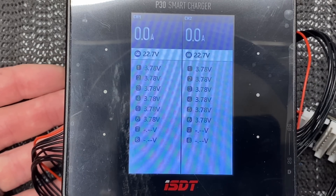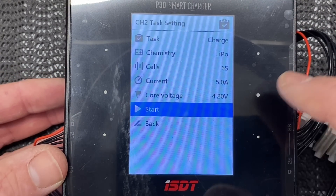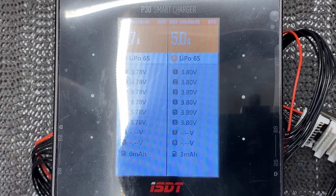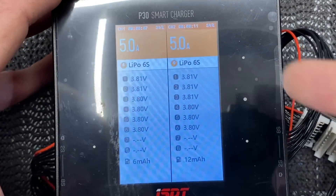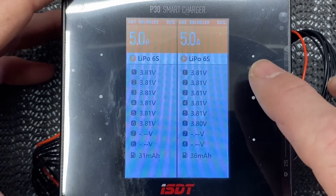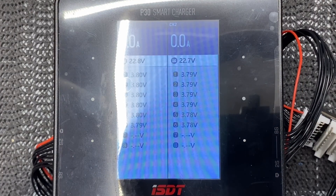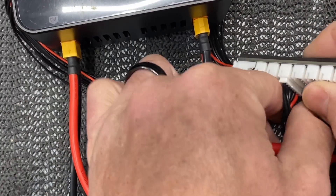These Liperior packs are very well balanced. For charging, navigate the menu and set it to 5 amps — that's 1C. You can charge up to 5C. Hit Start on one side, come over and hit Start on the other side. Now the pack is charging at 5 amps per side. It charges just like any other 6S LiPo would. We don't actually want to charge right now, so we hit Stop on both sides — but you get the idea of how to charge this pack.